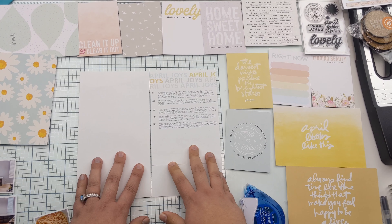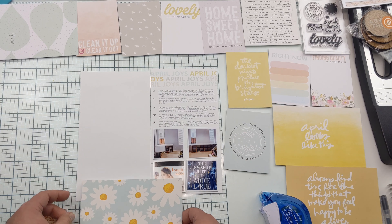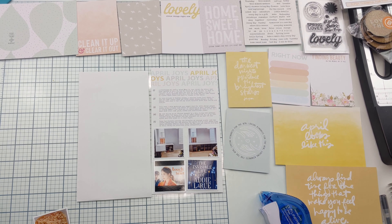I like this project because I can use a lot of scraps. I haven't yet dug into this kit, but I was able to use a piece of scrap printer paper. Now I have a lot of photos this week, so I'm just trying to best figure out how they're going to fit.